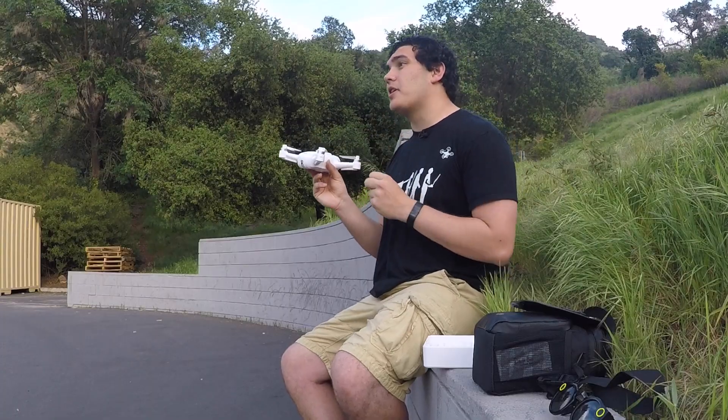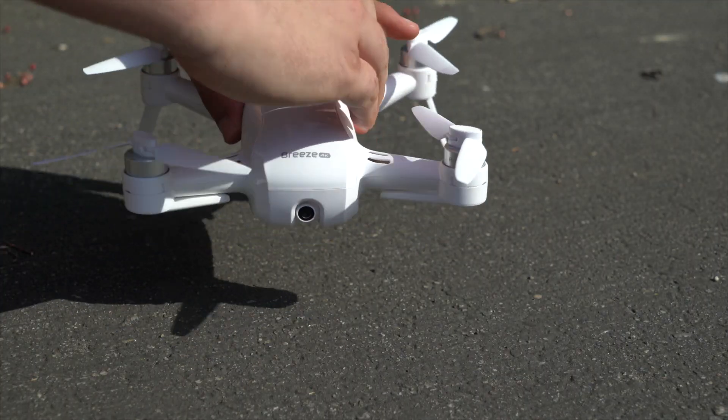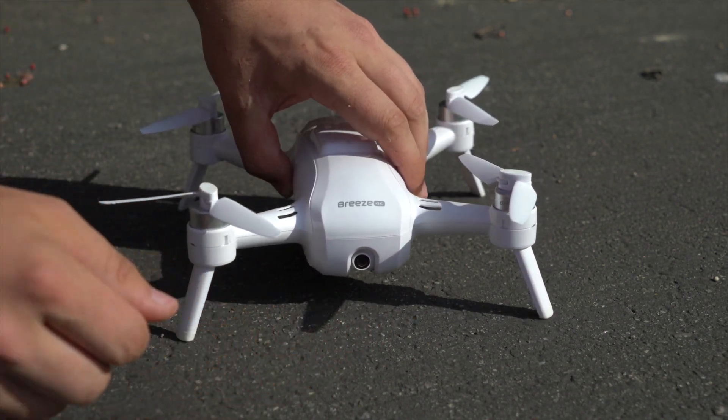Now, onto some good things about this drone, because there definitely are some. First off, size and durability. Other than the bottom landing gears which fold out and the propellers which collapse nicely when you hit stuff, nothing is really bendable or moving on this drone. Unlike the DJI Mavic or other drones with a gimbal, you're not looking to replace a $200–$300 gimbal every time you crash. That is definitely something really nice about it.